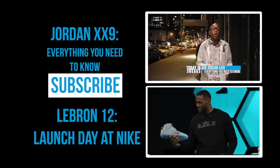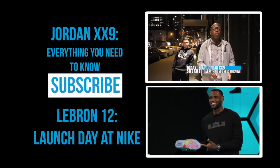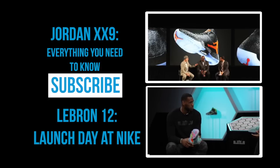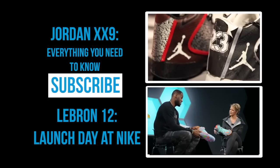My favorite part of the shoe has to be the bottom — the hex. If you look at it, it looks very comfortable. It adds so much more flexibility to the shoe and more explosiveness. It's like a shoe outside a shoe, actually.